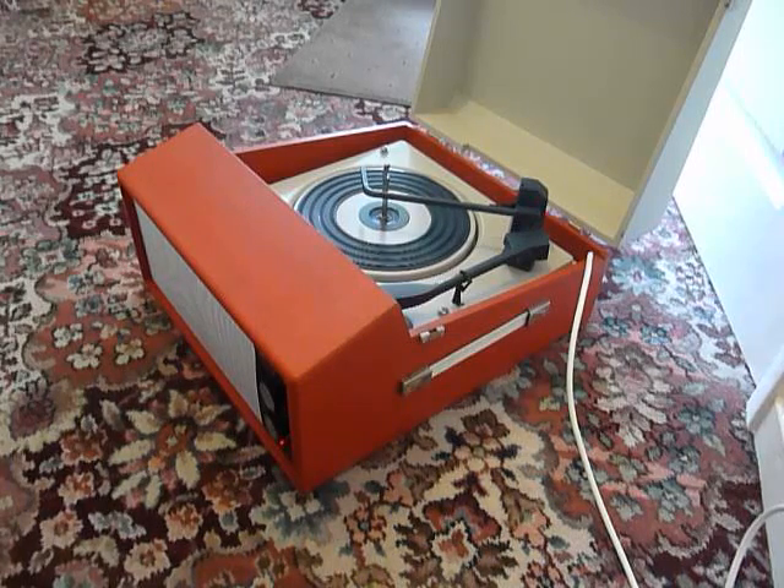This is a demonstration of the Defiant record player. I'm just going to show you how to use it so that you'll be familiar with it when you receive it.